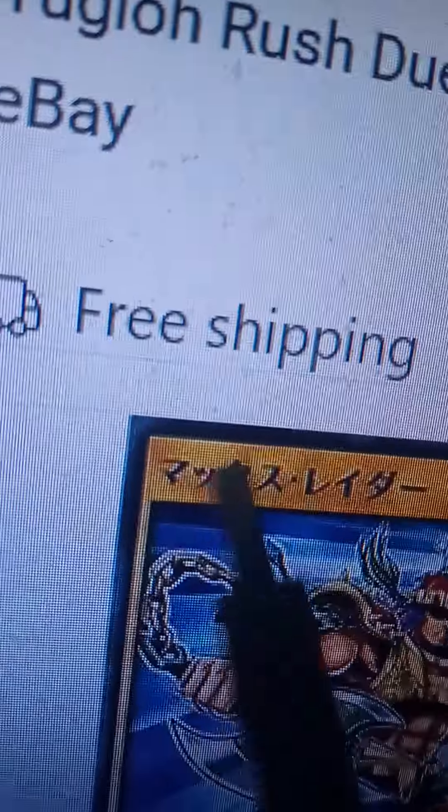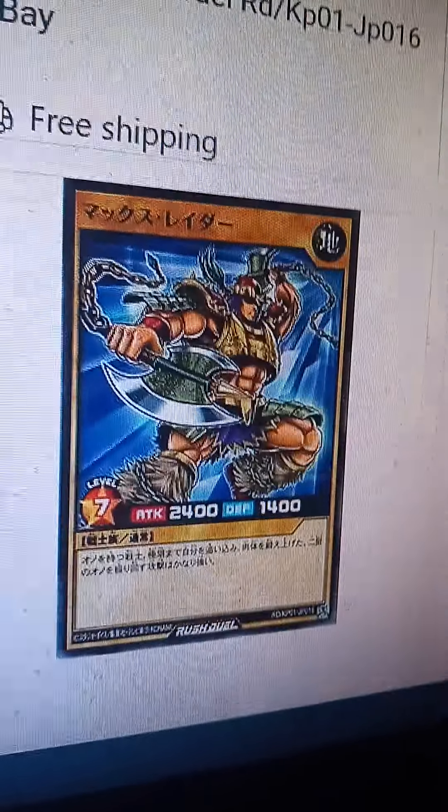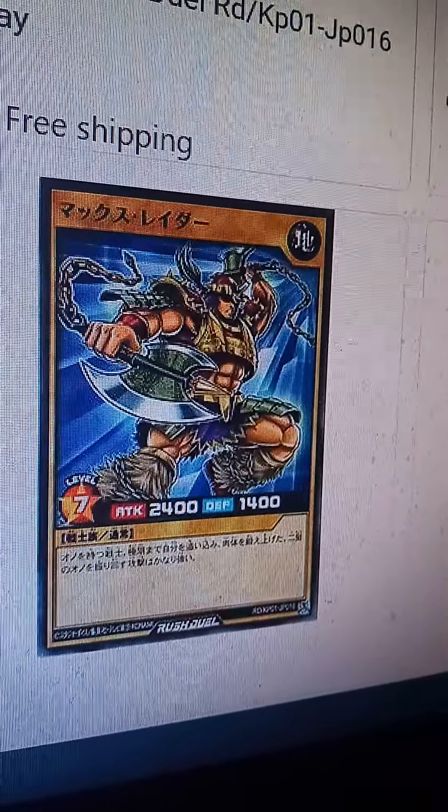That's good. How many times? Huh. That's a very good card. Very good.